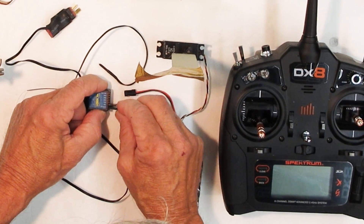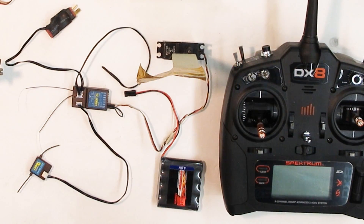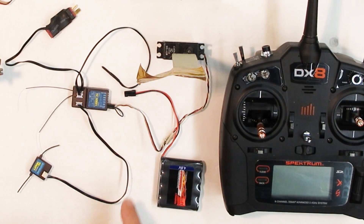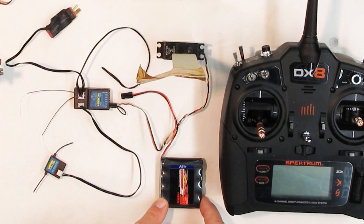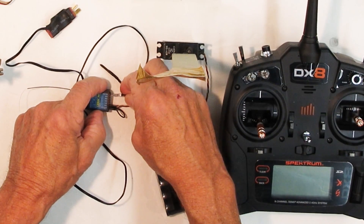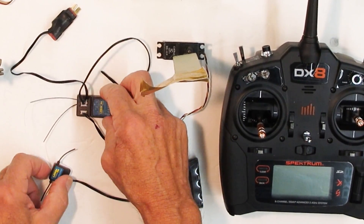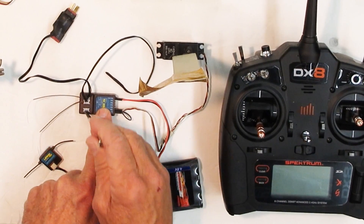The failsafe was what wasn't working on this radio before. Once the bind plug goes in right here — I have a servo mounted so you can actually see high and low throttle — we're going to try binding with the speed controller and check the telemetry functions. I'm using a 4.8 volt 2,000 milliamp battery plugged into any channel. You can see it's blinking.